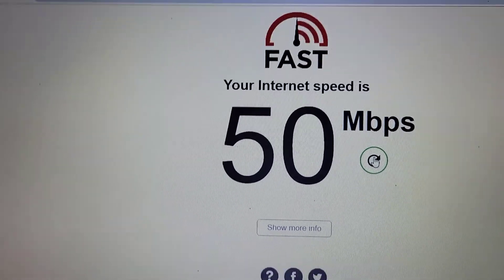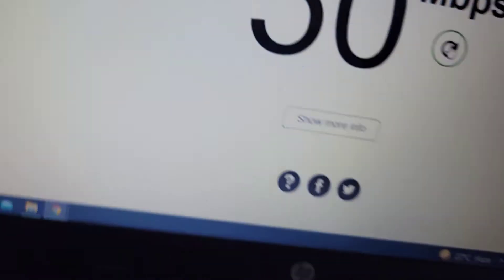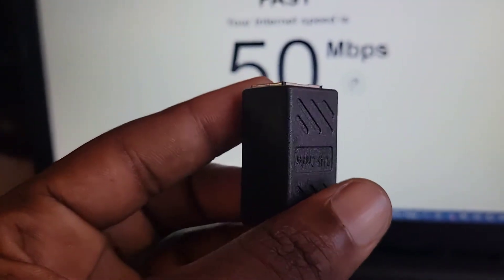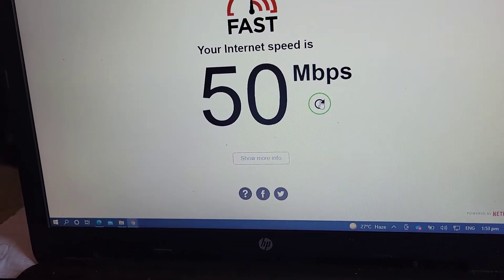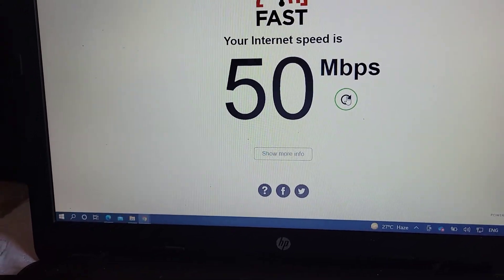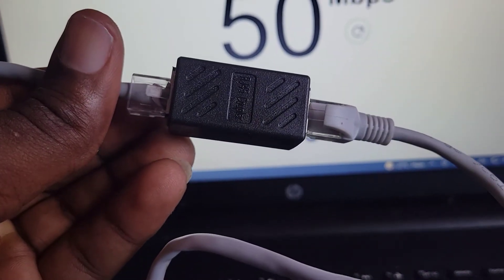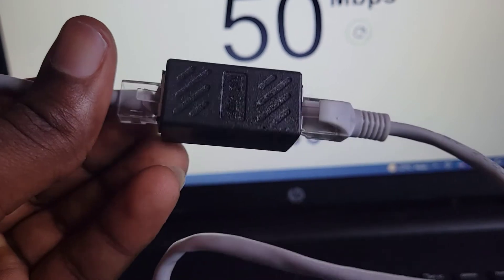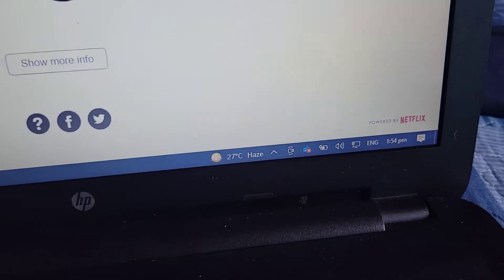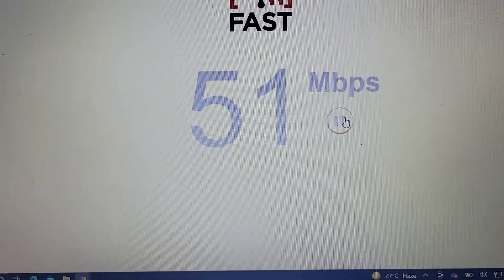Now I also have a two-foot Ethernet cable right here. I'm going to use my coupler to connect this two-foot Ethernet cable to the 12-foot Ethernet cable and then see what my internet connection is like. Okay, so my 12-foot and my two-foot Ethernet cables are now connected with my Ethernet coupler, as you can see. Now let me reload to see what the internet speed is like.